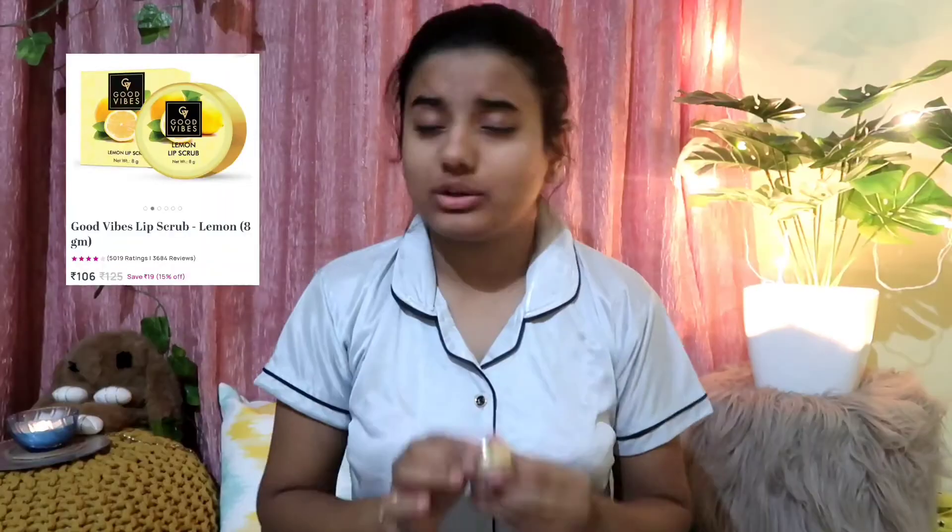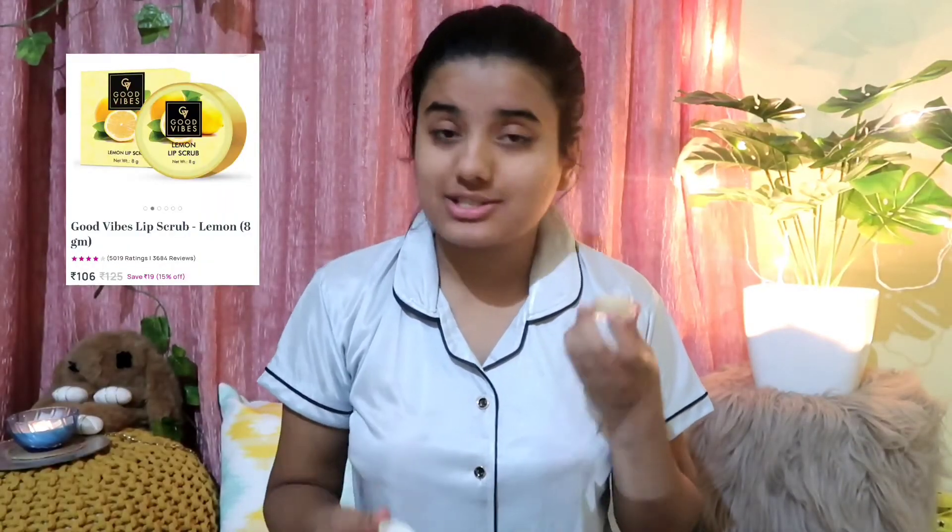Here I am taking Good Vibes wipes — this is a very good scrub, I have purchased it recently. I will take a little bit to scrub my lips, because it is a cold season and lips are extremely dry after applying lipstick. So I am taking a little bit on my fingertip and scrubbing my lips. Then I will wash it off.